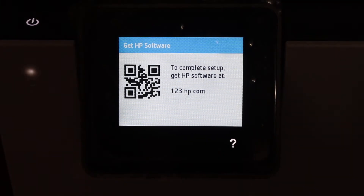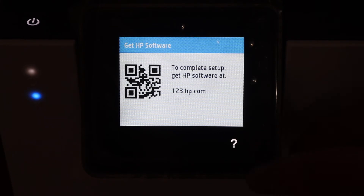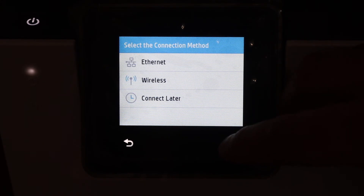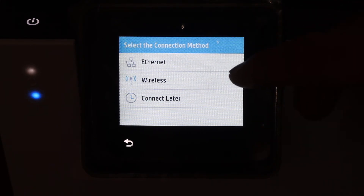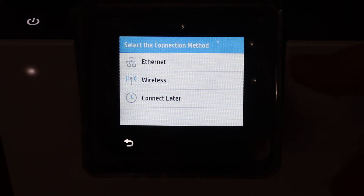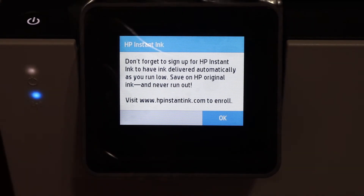On the next screen it says to complete the setup we have to go to the HP website at 123.hp.com. But you can select the question mark and then the next option is Network Setup — click on that. We get three options: Ethernet setup, wireless setup, or connect it later. Select whichever you want; for example, select Connect Later.